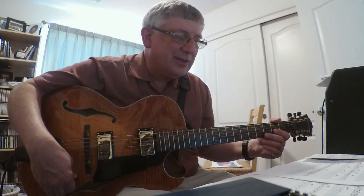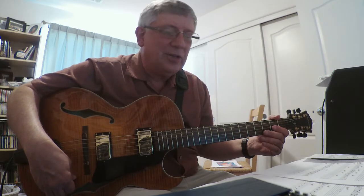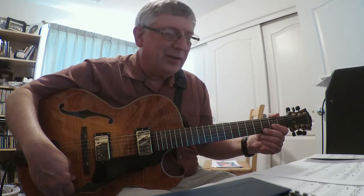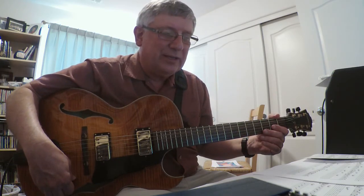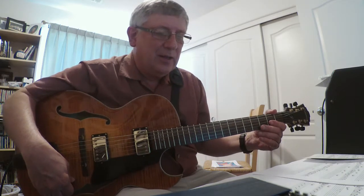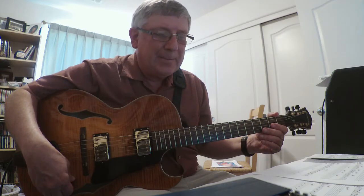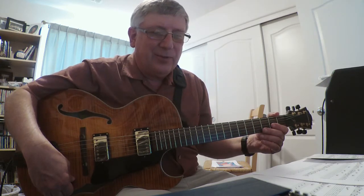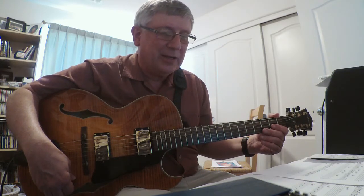The form on this is A-A-B-A with an interlude. Most often the A section is done with a Latin feel except for the last two bars which are swung. And then the B section is usually swing. The solos are sometimes done all swing or just like the form of the melody. I did it that way.